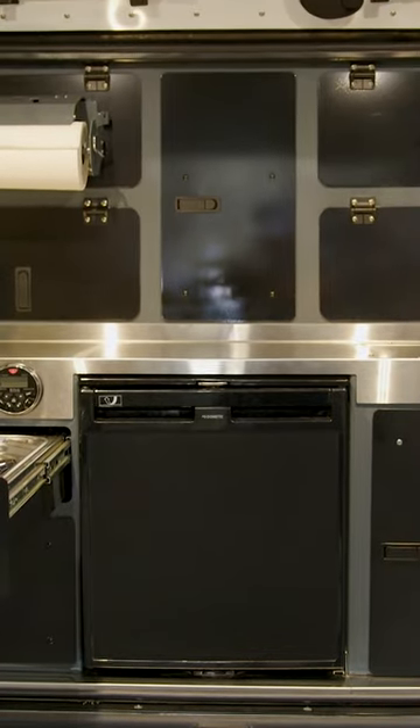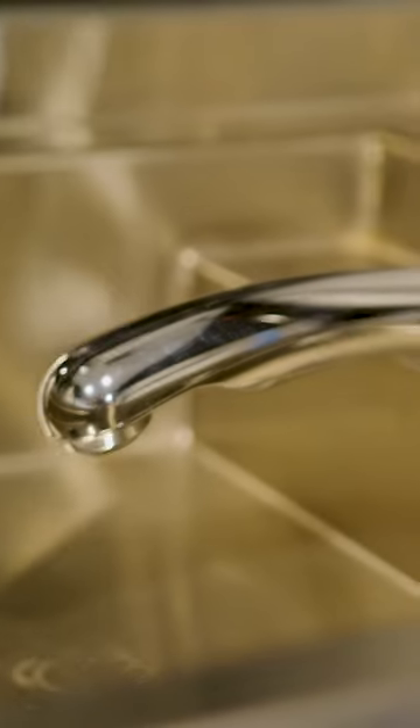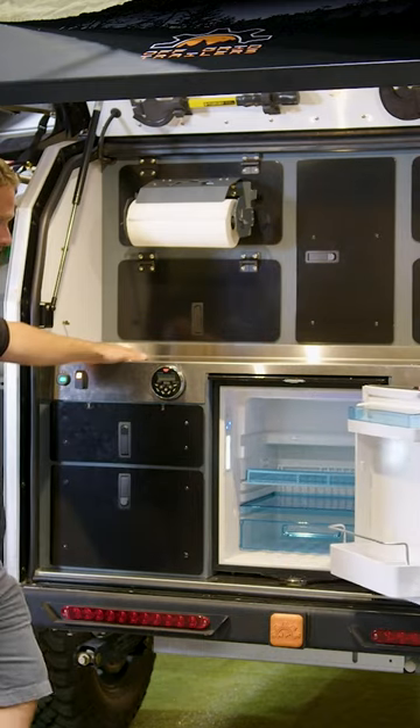Your full rear galley kitchen with stainless steel countertop — over here you have your custom made in-house stainless steel sink, hot and cold water, standard 14-gallon water tank. And you've got a 57-liter fridge in the back here.